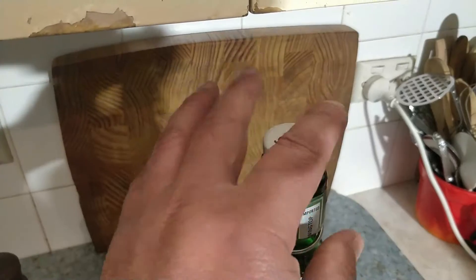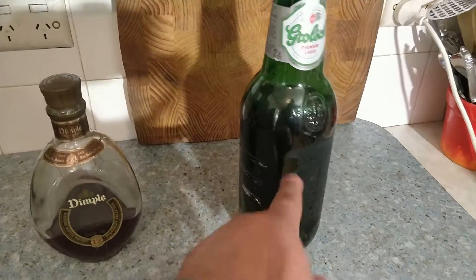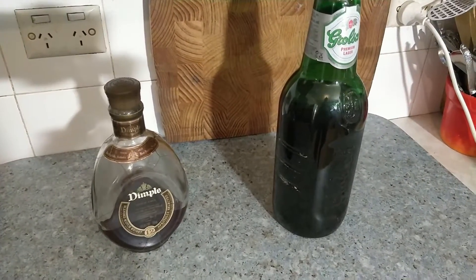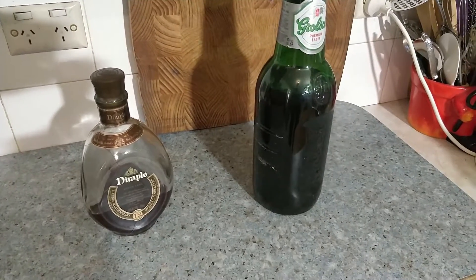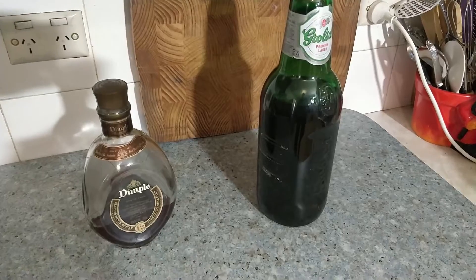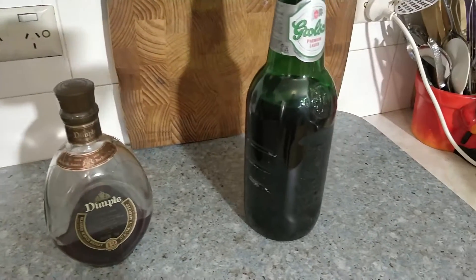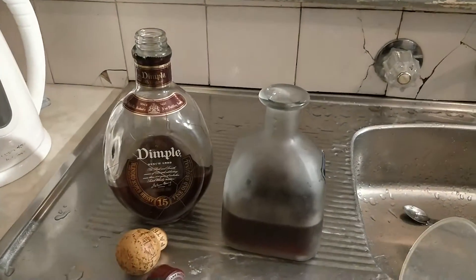That one's blackberries from a friend of mine's house — they have blackberries growing and gave me a whole heap, so I made it into an alcoholic beverage. It is very strong. So what I'm doing today — I've got some other little bottles here.